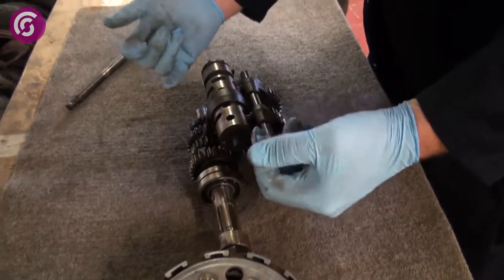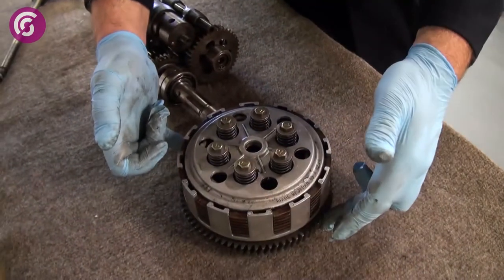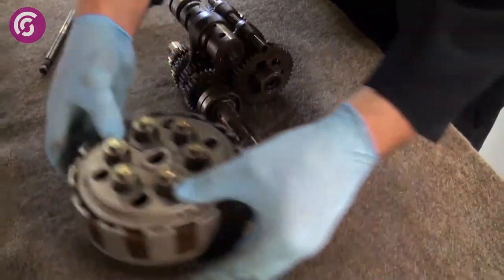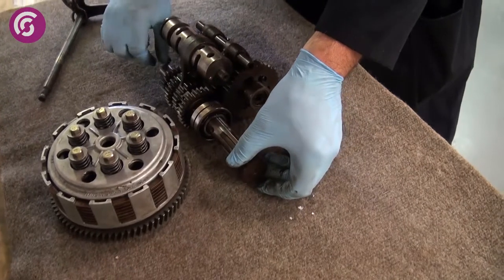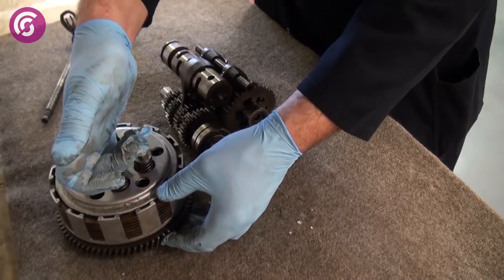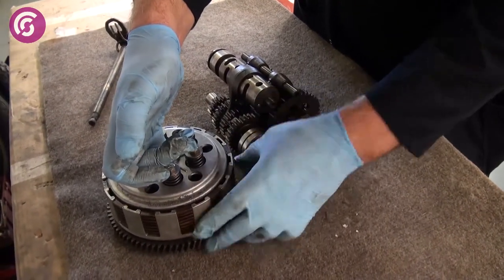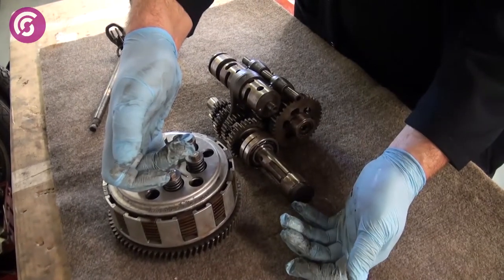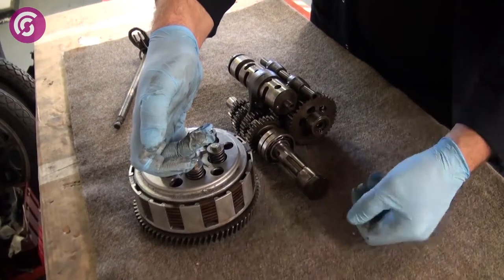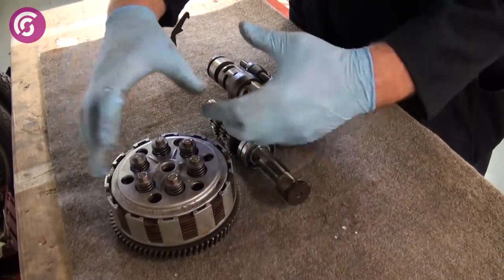As the power is coming through the engine it goes into the clutch, driven by that gear round the back. To disengage the clutch you put the clutch lever in. There's a little cam at the bottom which pushes out your push rod located inside your clutch. As it pushes out the clutch it raises the top plate and disengages your clutch, stopping the power going from your engine to your gearbox, which allows you to change gear. When you release the clutch cable it slides back in and they become under tension again, so the whole unit turns as one.